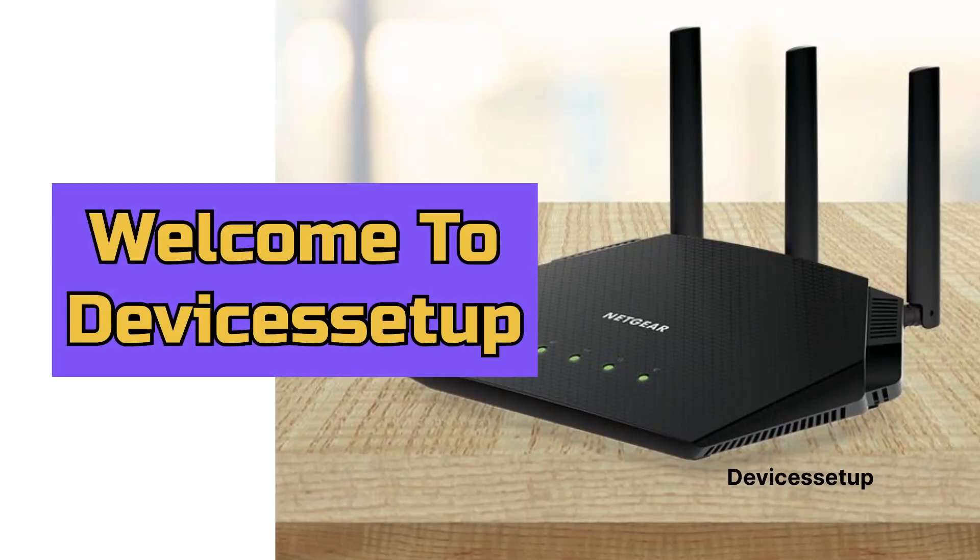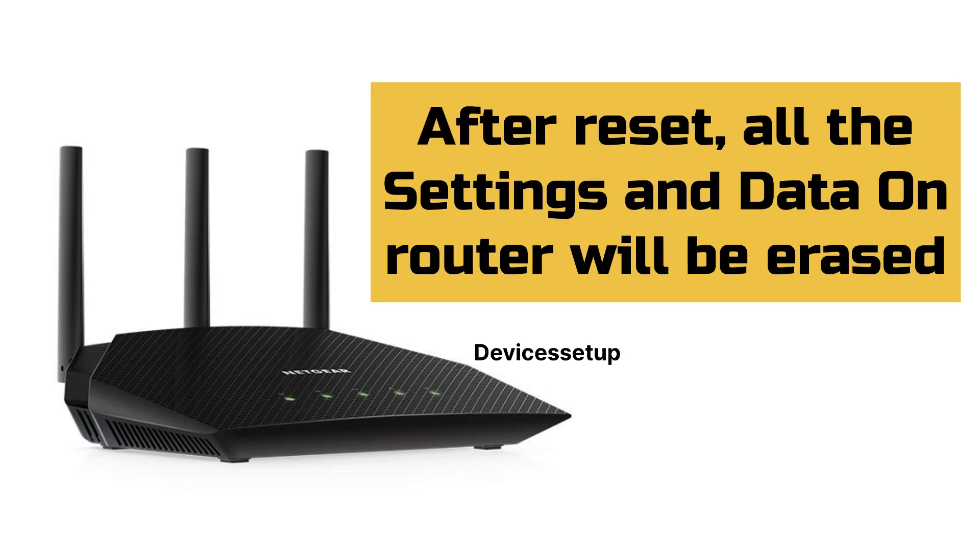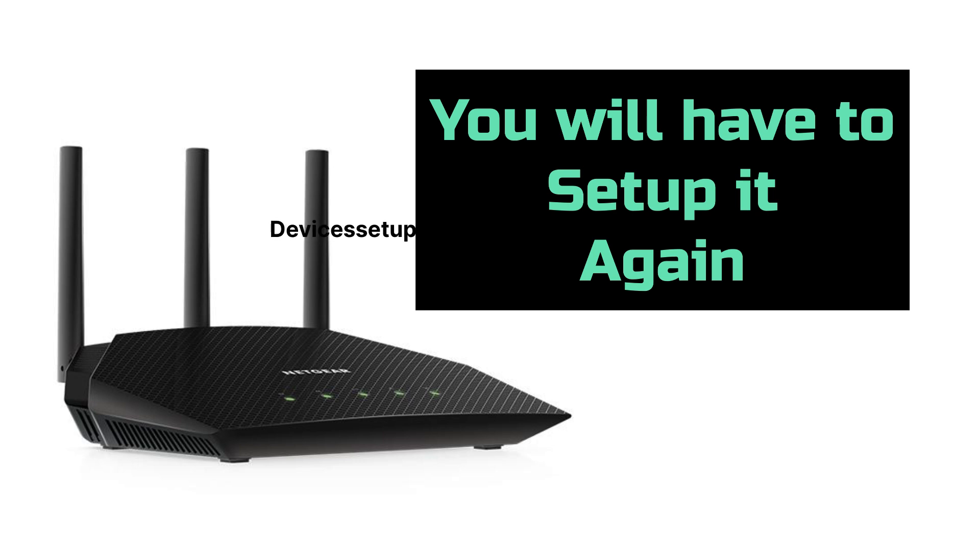Welcome to Devices Setup. Today we will learn how to reset the NETGEAR Nighthawk Wi-Fi 6 R6700AX AX1800 router. Before we start, kindly note that after reset, the router will go back to its factory default settings, meaning all settings and data on the router will be erased, and you will have to set it up again from scratch.